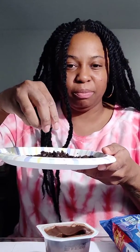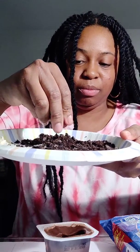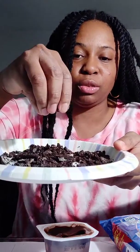We're going to grab some Oreos and put them on the plate, and we're going to squish them up with our hands. Make sure they're all squished up nice.